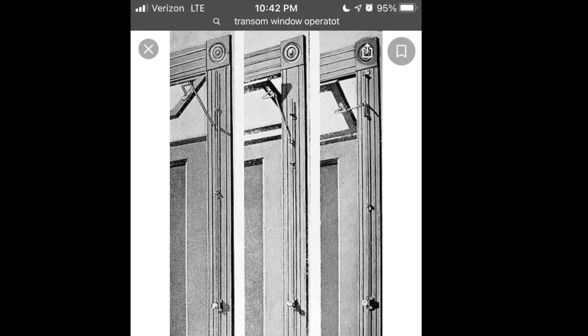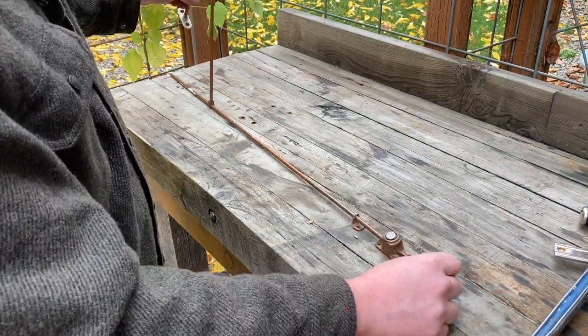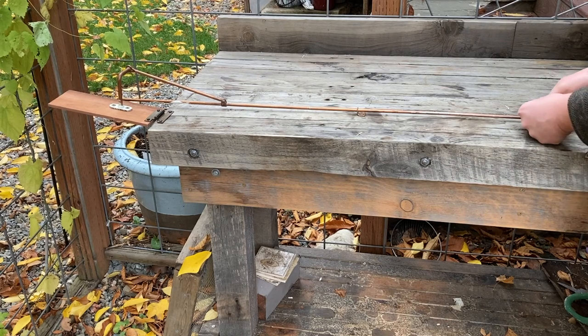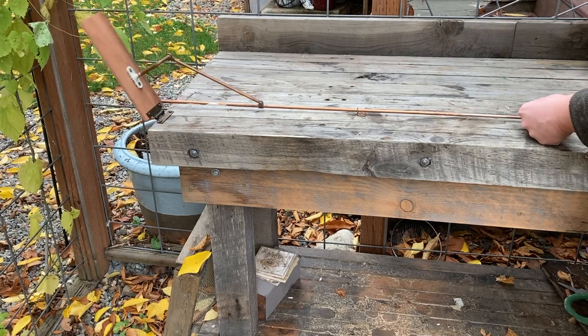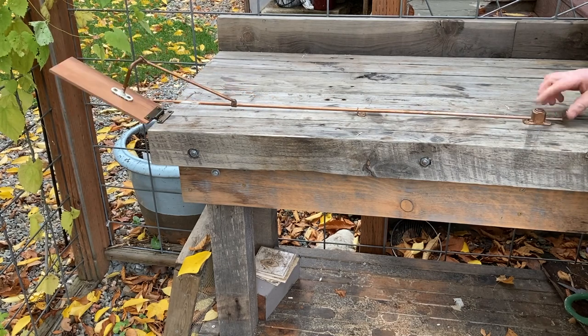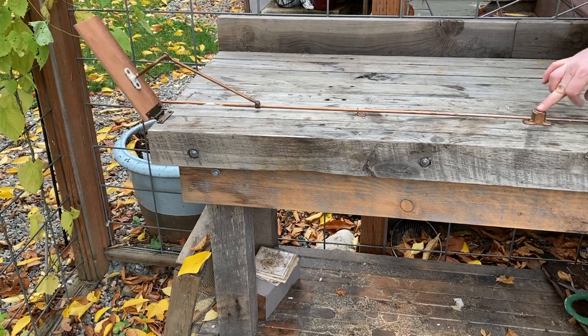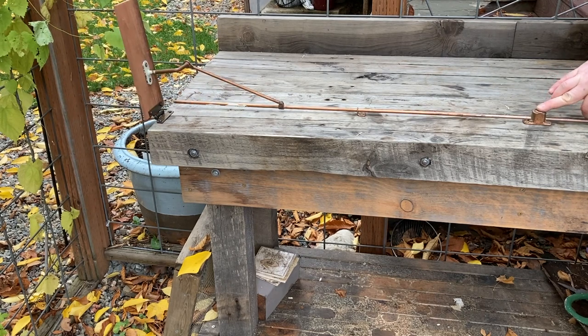The transom window is a little window that was above the door. I just had to see how this thing would work, so I did a little mock-up. I attached it to a thin piece of wood on a hinge — that would be the transom window — and you can see you just push the button and move the rod up and down, which would open and close the window above the door.